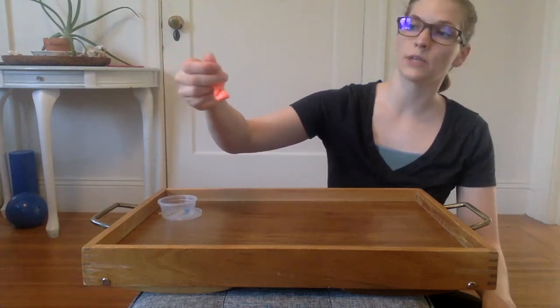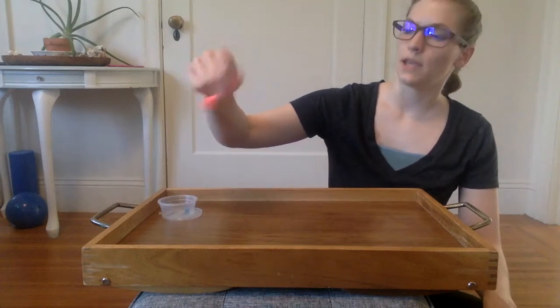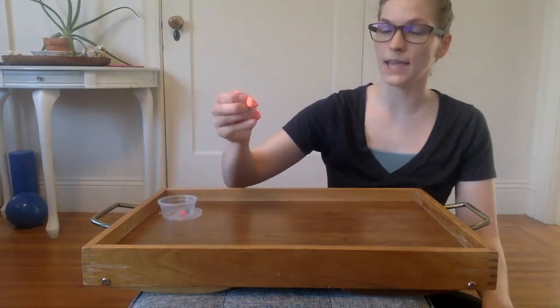This is really good for working on intrinsic movement of the muscles of your hands, which is really important for activities or skills like handwriting.